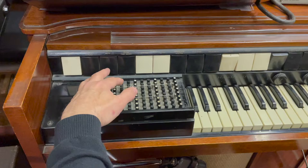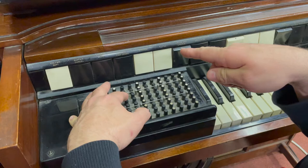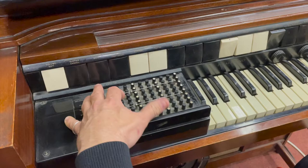Now, while you're playing that, you can have the organ and chords vibrato off. So that's the cancel is on, so that means it's off. And then you can hear it come back on again.